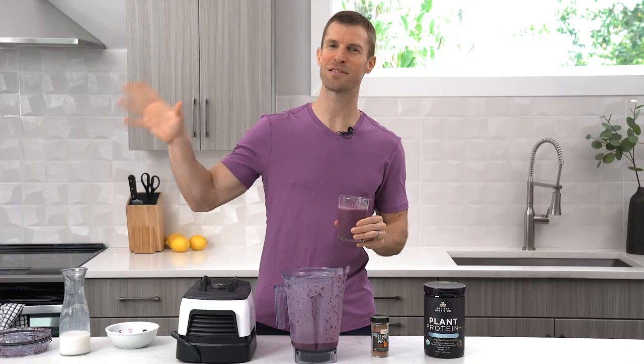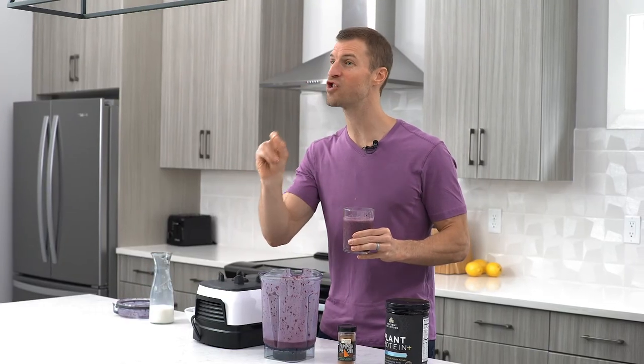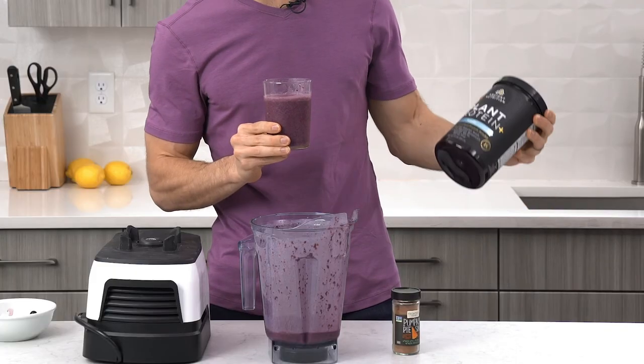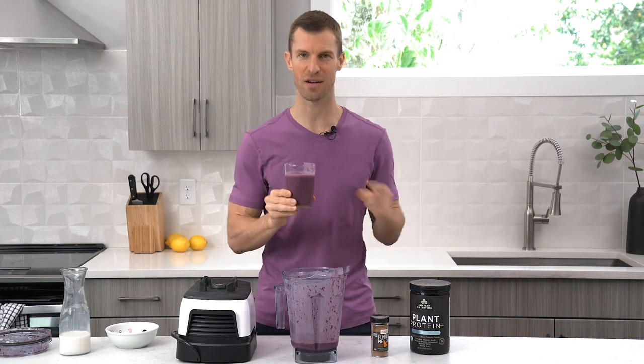Sometimes I'll actually make a smoothie for dessert at night rather than doing some of the other processed stuff, and I feel so good when I follow this recipe. Think about this — even if you just change breakfast, you're changing one-third of your diet. That's a big change. So I want to challenge you: start doing this superfood smoothie. It's a vanilla berry plant-based smoothie every morning. Check out Plant Protein Plus from Ancient Nutrition, vanilla flavor. I know you're going to love this recipe.